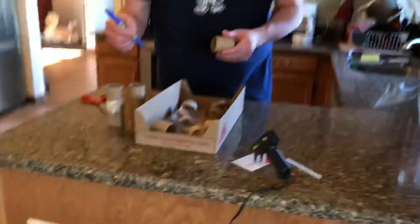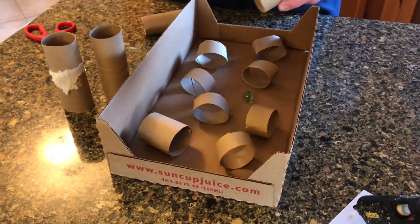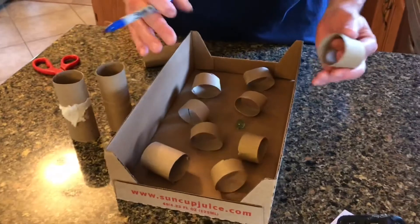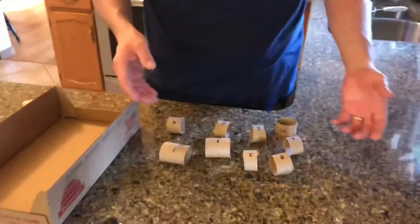Take all your pieces — I chose to do nine pieces, and that depends on the size of the box you have. You're starting to get the idea of what we're going to do here. You're going to number them from one to nine. A random order is really what we're looking for, so number your pieces randomly.